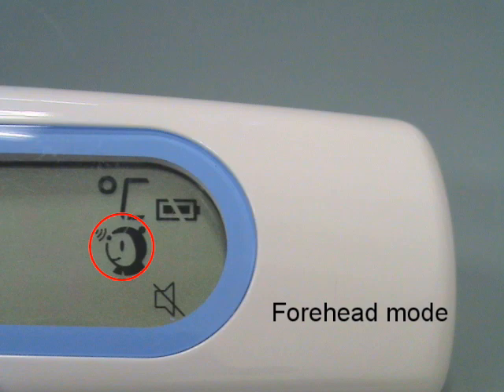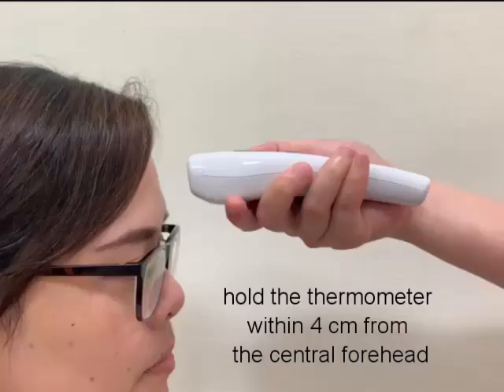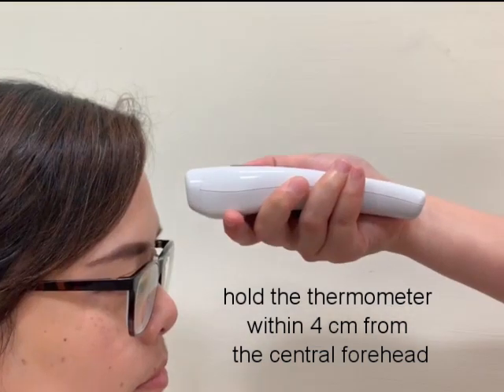Forehead mode is the default mode. Hold the thermometer within 4cm from the central forehead and press the button to get the forehead measurement. The measurement takes approximately one second.